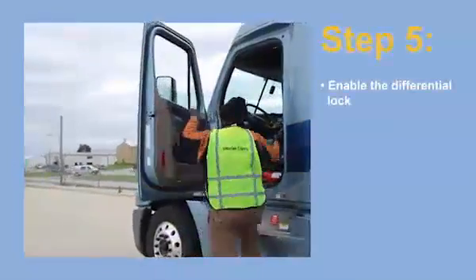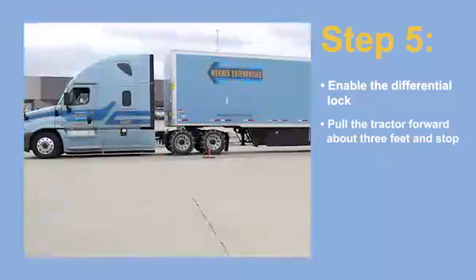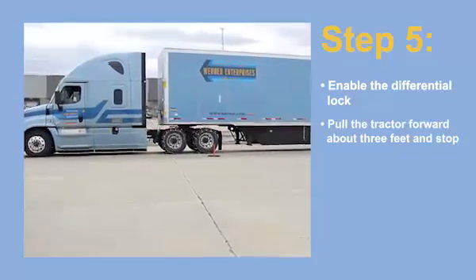Step 5. Get in your tractor and enable the differential lock. Then pull forward about 3 feet and stop, so the cables pass underneath the tires.